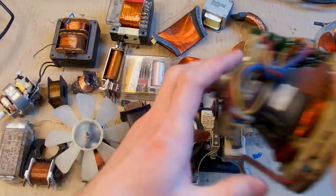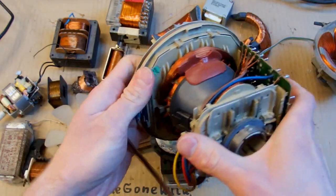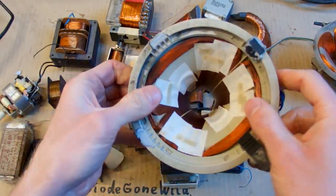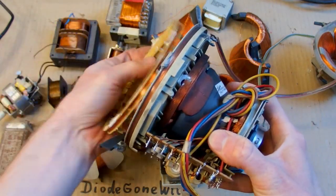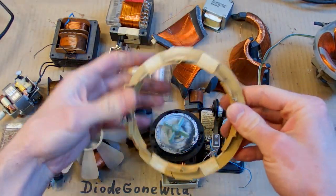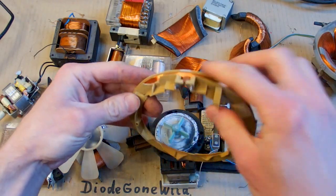In some CRT monitors, unfortunately, both sets of coils are in resin — the horizontal and the vertical. But there is also a rotation coil used to rotate the picture and adjust it, which wraps around the outside. If removed, it looks basically like a spool of wire with no resin in it — just loose wire that you can easily unwind.